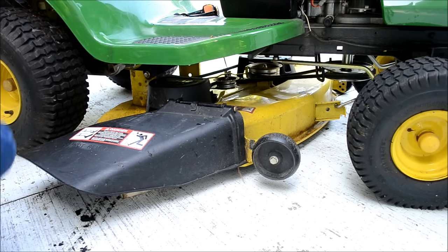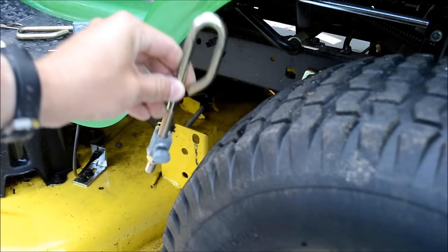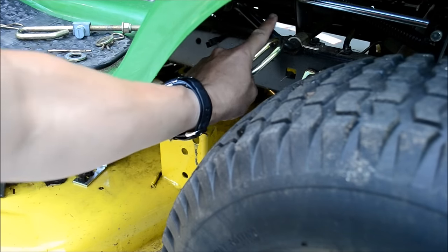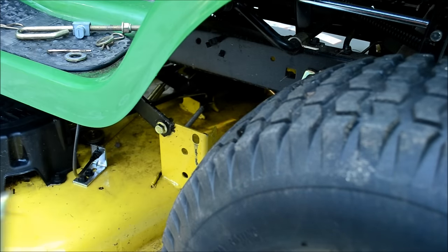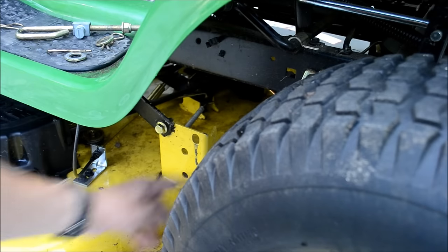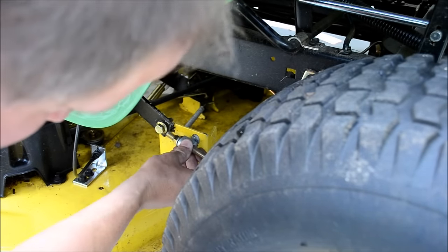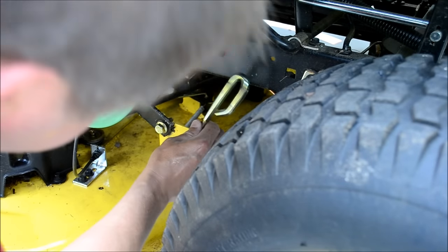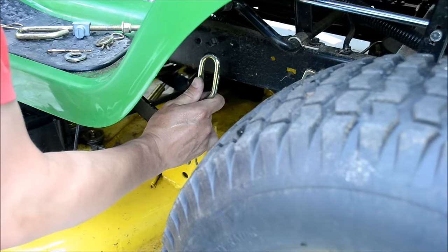And now the heavy lifter — those what I'm going to call hangers in the back. Had to fiddle with it for a second to try to get the best view for you. Here's the heavy lifter. It's going to hang on this black metal bar under the seat. And this piece down here is going to go into this hole right here. The best way to do it is to fit the hole in there first.